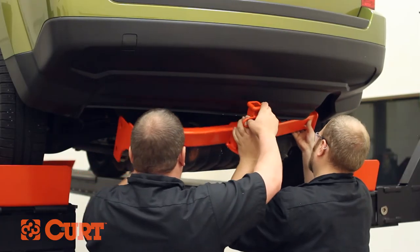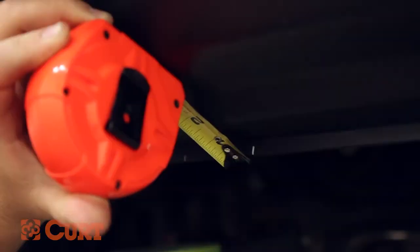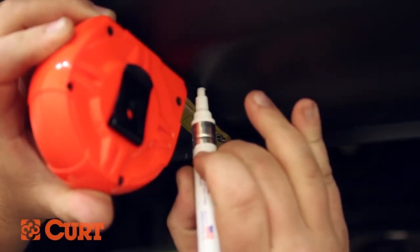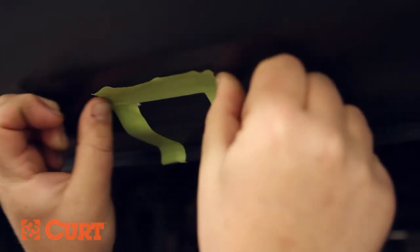Center the hitch by aligning the mounting locations and mark the bumper fascia where the receiver tube meets the fascia. Lower the hitch and refer to the trim diagram in your instruction sheet. Use masking tape to mark off the area and a utility knife to carefully trim the fascia.